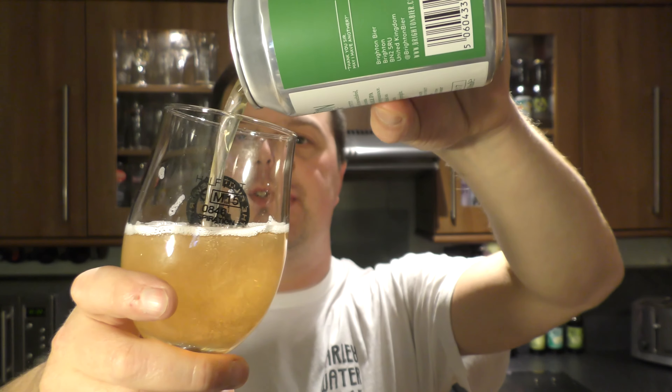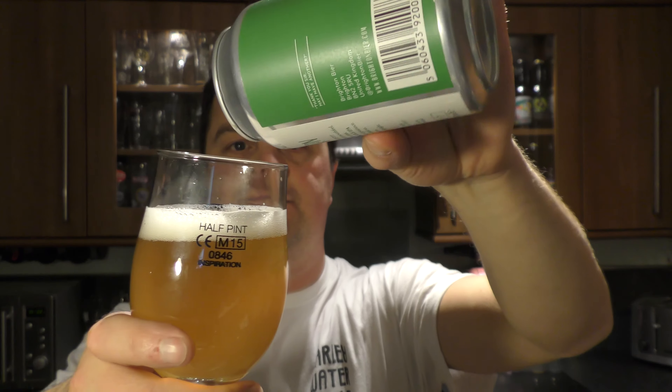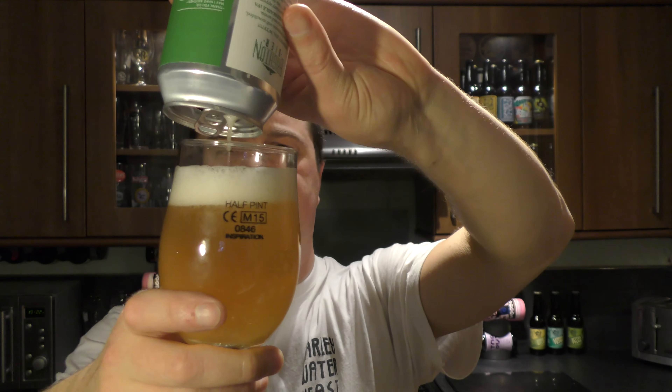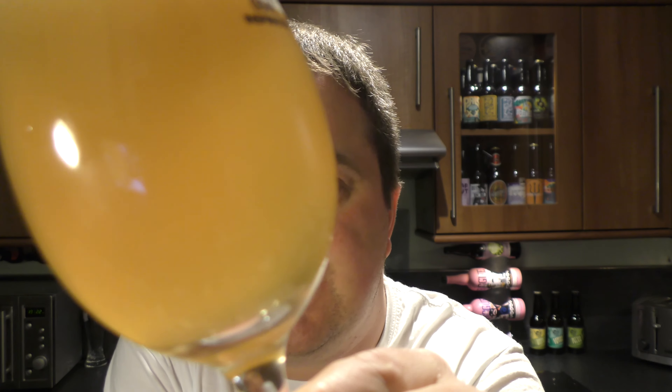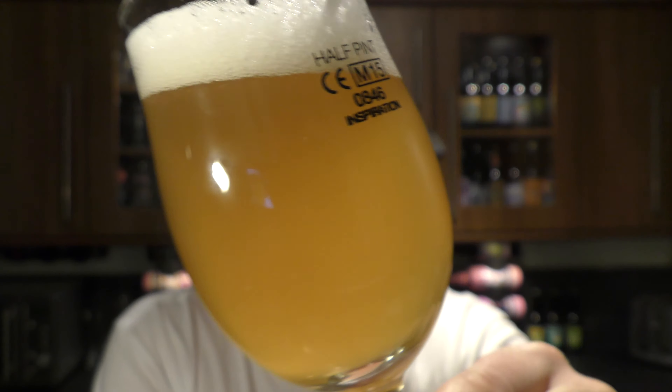Let's see if it is indeed can-conditioned or unfiltered. It's just an unfiltered beer — you don't really see bits and pieces floating round. But it looks great, looks really, really good.